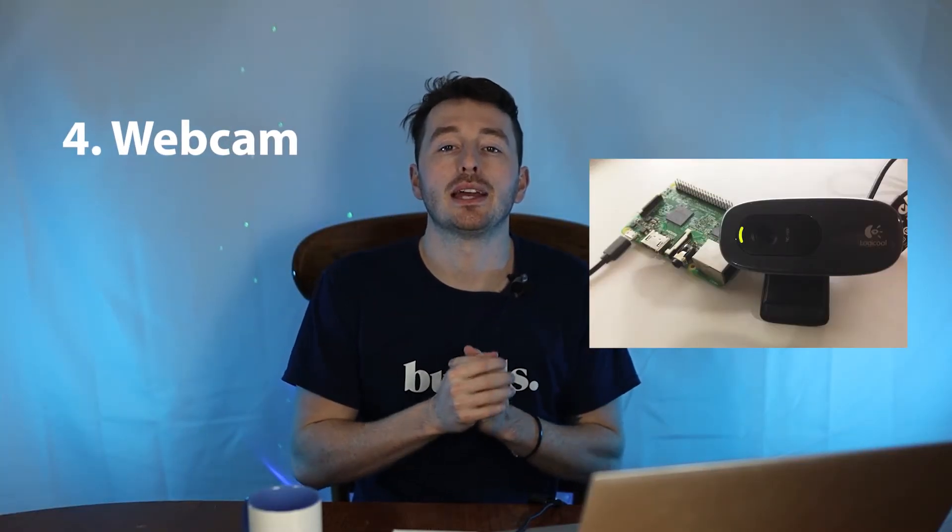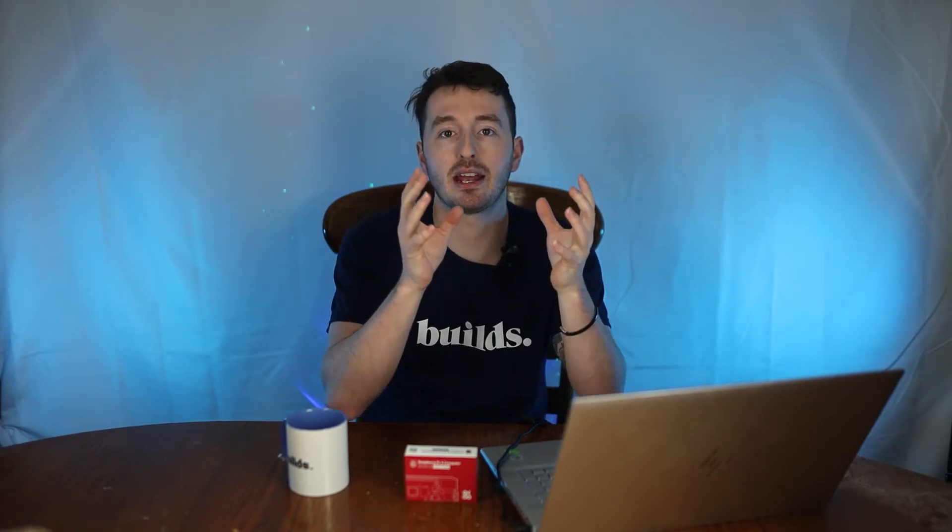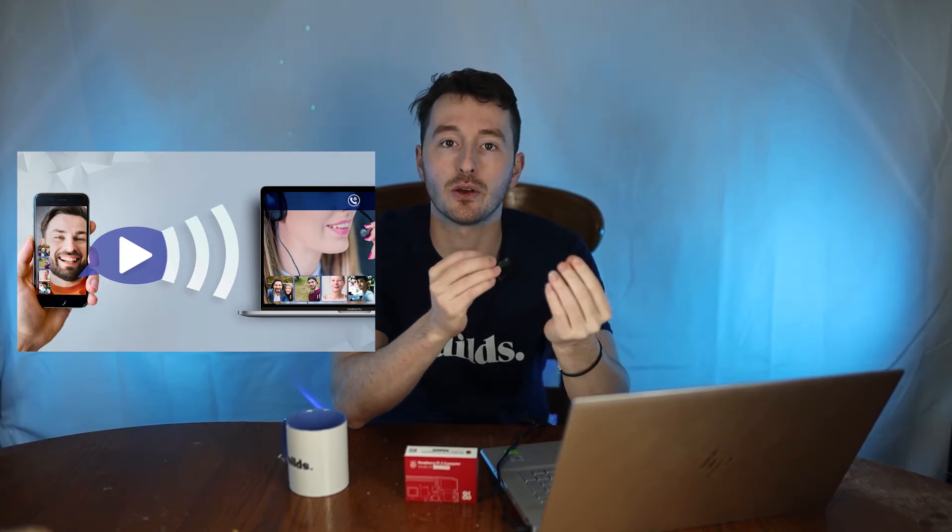Number four is using the Raspberry Pi camera as a webcam. I haven't done this myself and haven't really seen anyone on YouTube make something like this, but it is possible. You could use this camera to live stream yourself in a video chat over a web application with someone else who's also using video.